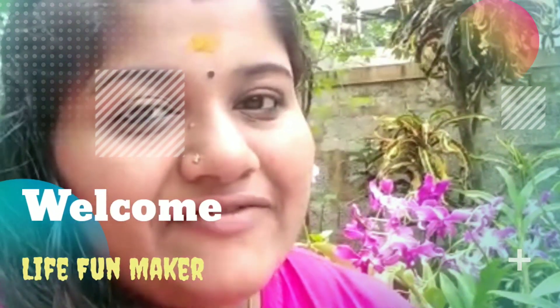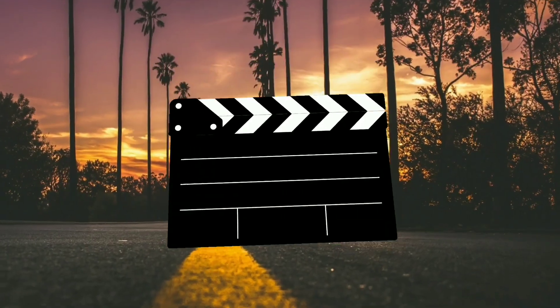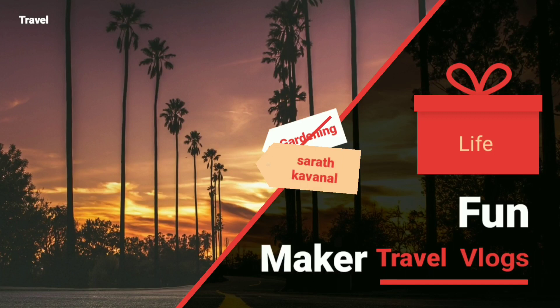Hello everyone, welcome to the YouTube channel of my Life and Maker. Let's start with this new video.